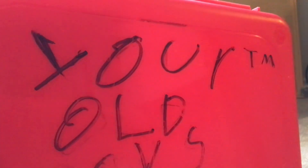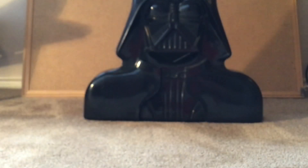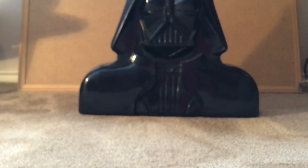Hi guys and welcome back to your old toys. Today we are on the ground because we are going to be reviewing the Darth Vader carrying case. The camera is set pretty far back because the case is just too big for frame on the table where I usually film, so that is why we are filming here.